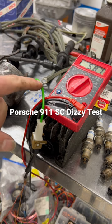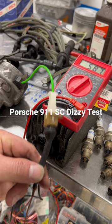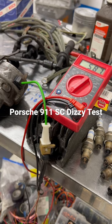In this case, we think it's the green wire. We're going to go replace the green wire that is in the car harness — or the engine harness — right now, and then put that distributor back in the car.